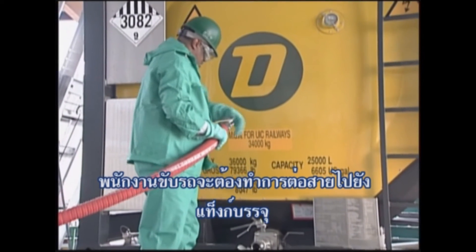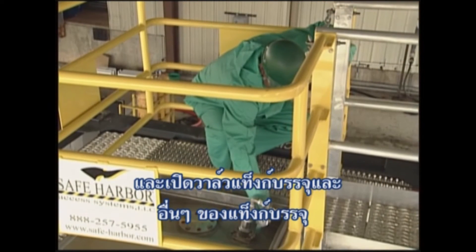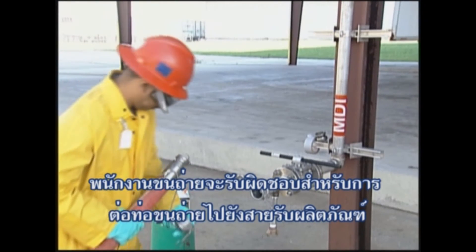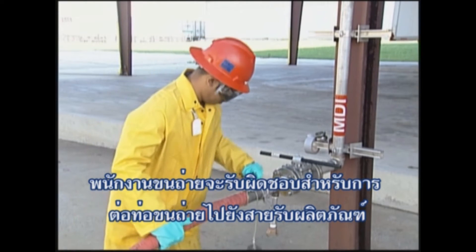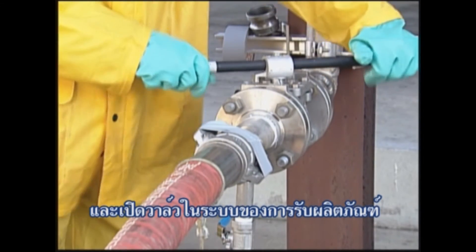The driver will make connections to the tank container and operate the tank container valves and all other tank container equipment. The unloading operator should take responsibility for connecting the unloading hose to the receiving line and operating the valves in the receiving system.